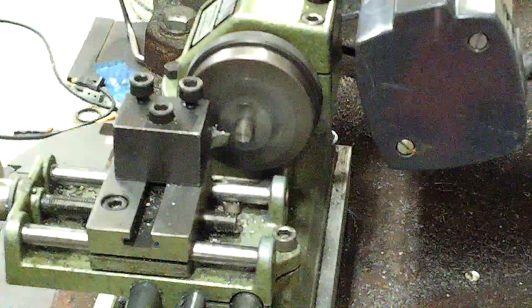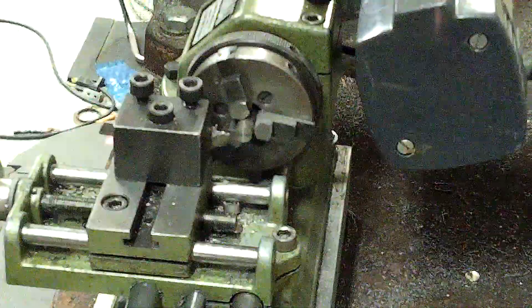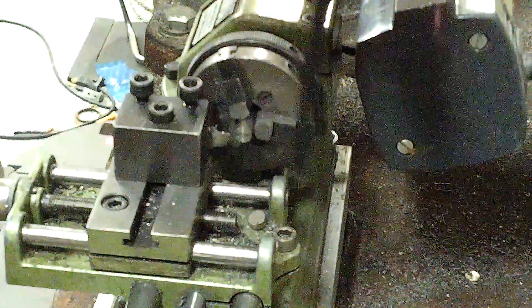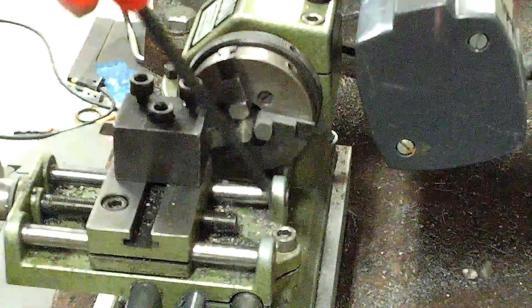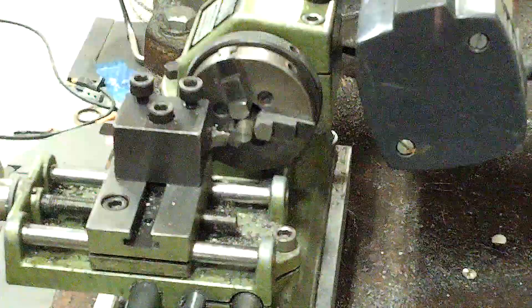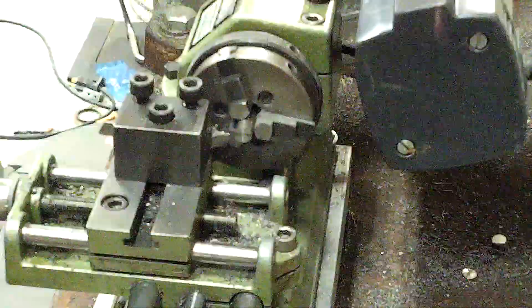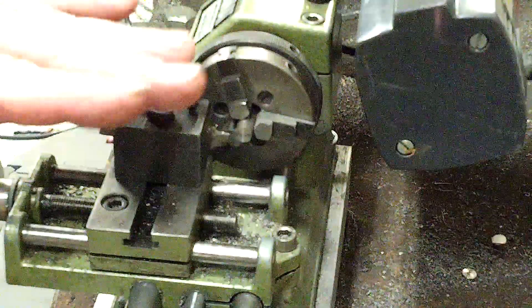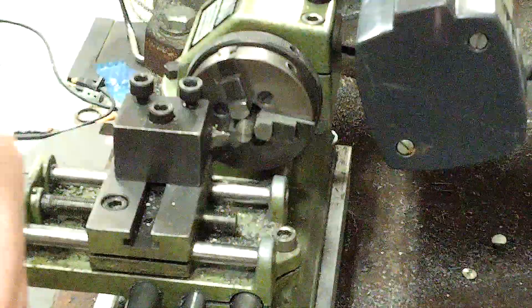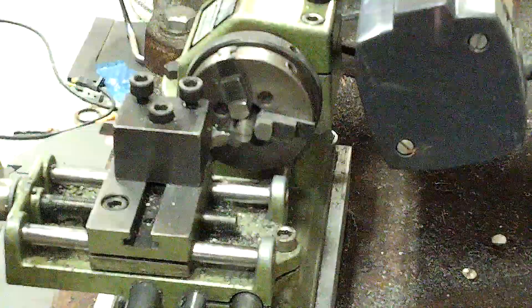Yes, you can part steel on a Unimat lathe. Does it like it? No. You could probably come at it with more aggressive angles and have better results. But the point of the matter is, if you have somewhere around 10 degrees of rake or so, you can plunge into the steel. I turned the tool upside down on the grinding wheel and gave it a little bit of back hollow so the chip is able to roll off of it.